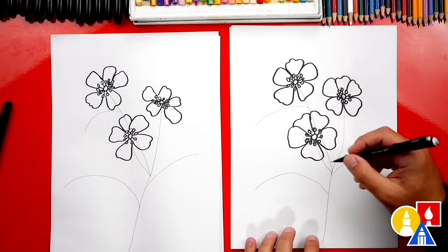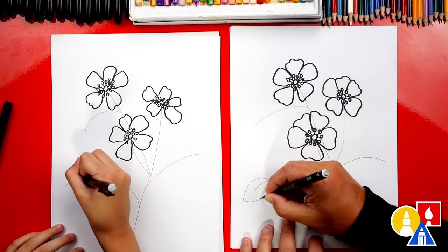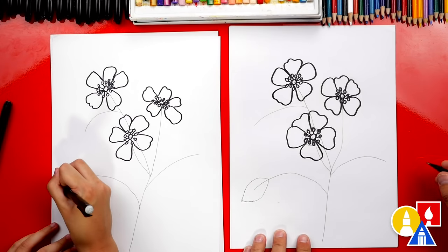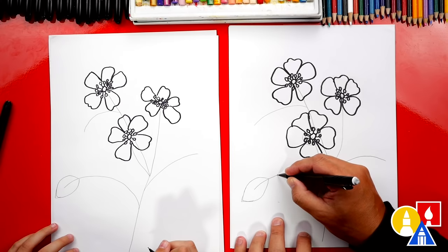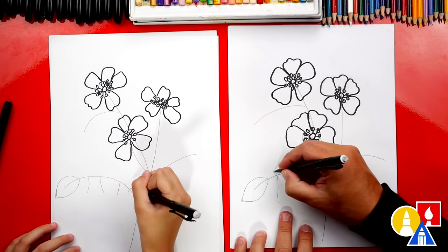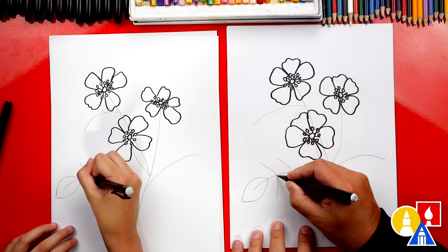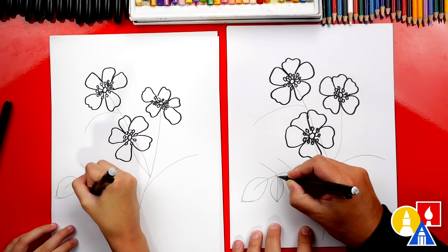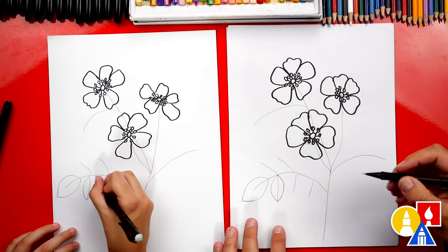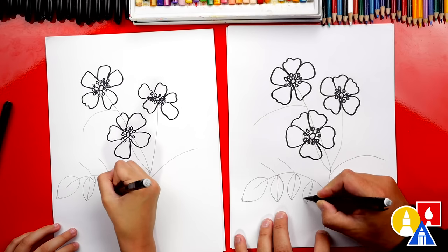Now let's add the leaves on these stems. First we're going to draw just the general shape of the leaf — a curve that comes out and around and then back in. It looks like a football shape, and you can even add a point at the very end. Let's add more leaves — we'll draw the center of the leaf, a couple coming out the bottom of the stem, and then a couple coming out the top too. Then let's draw the leaf shape: start on the stem, curve up to the top, and then curve back. This line right here can curve back in to the stem. I'm going to draw these a little longer so the shape of the leaf can be bigger.